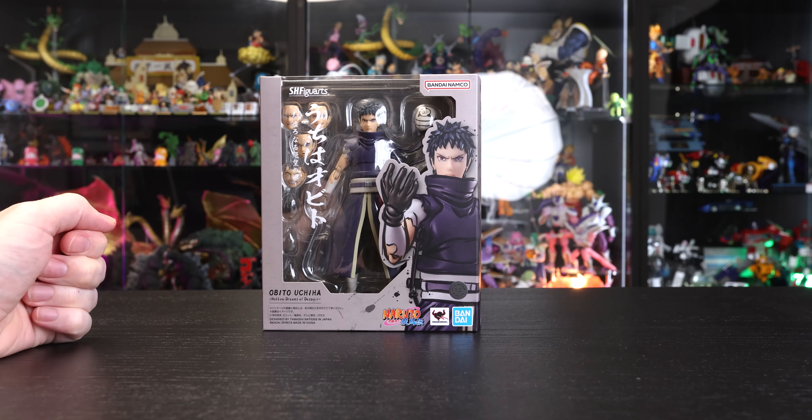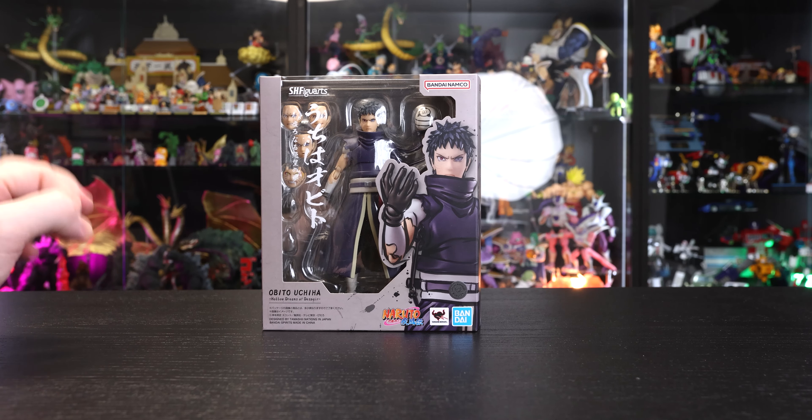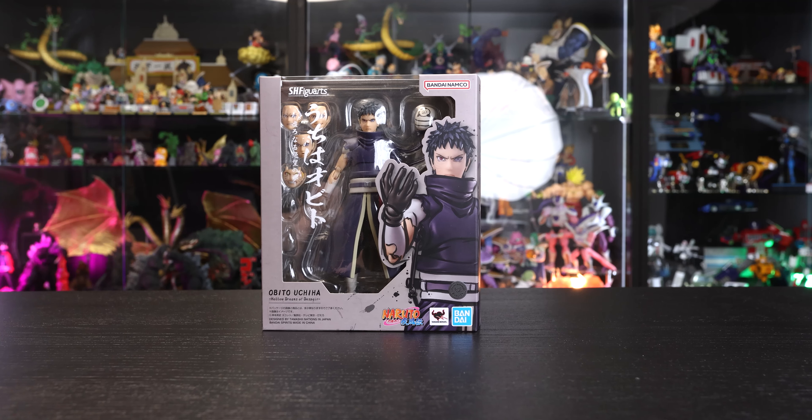The full name is Obito Uchiha: Hello Dreams of Despair. What a name. I think he's taken the Emo Award from Sasuke with this one, but the box is beautiful. Check out the nice calligraphy on it.